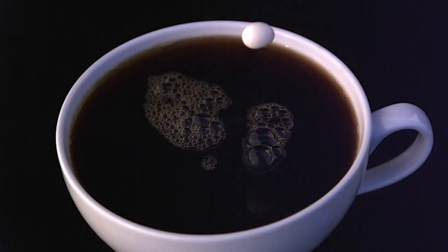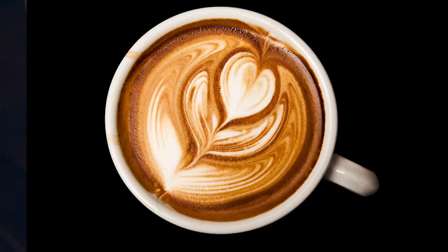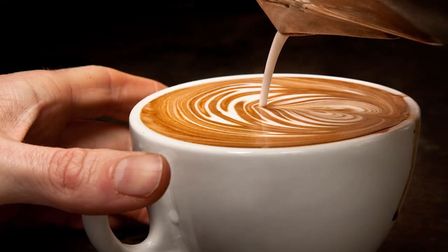We have a very in-depth look at coffee. We really wanted to give it the attention it deserves and explain a lot of the techniques pioneered by the best baristas around the world.